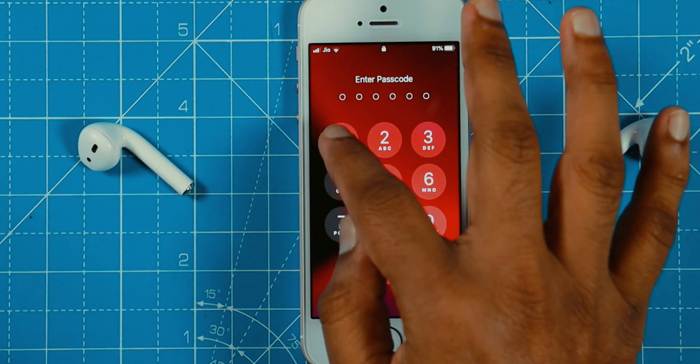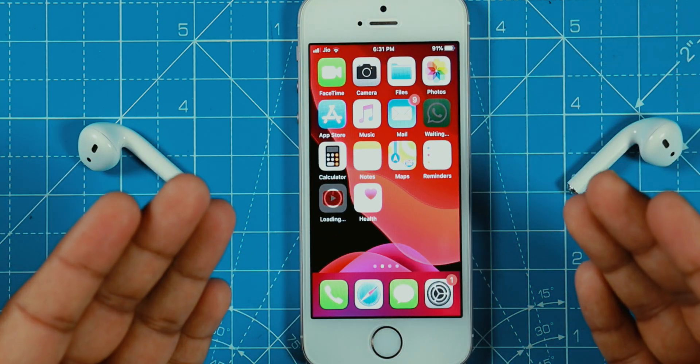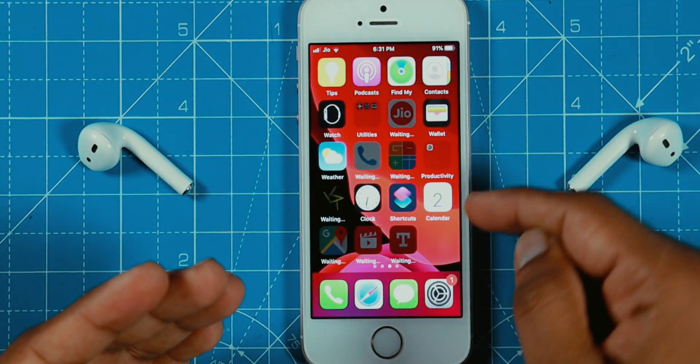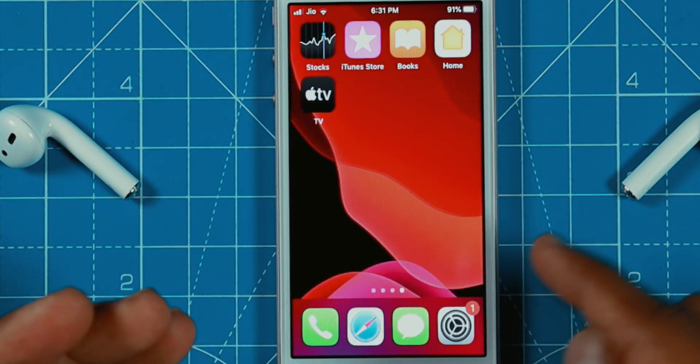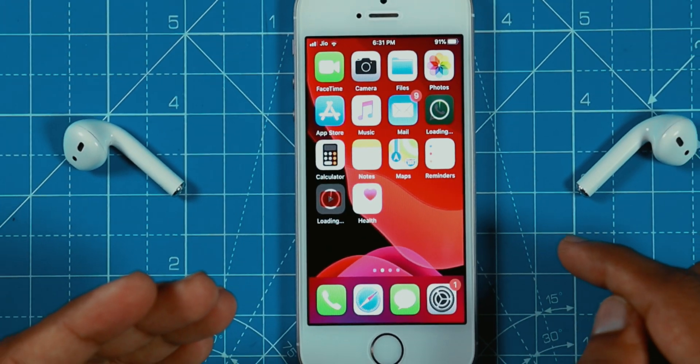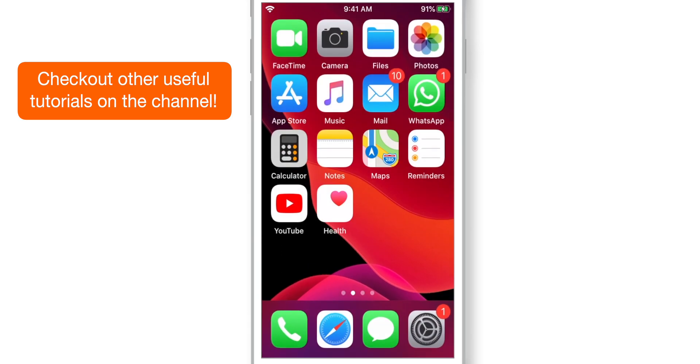And there you go. Just enter your iPhone passcode and your iPhone is restored from iCloud Backup successfully. It is still downloading apps from the App Store, so keep your iPhone connected to Wi-Fi and a power source. Once it finishes downloading apps, you'll see that all your data like photos, notes, contacts — everything is restored from iCloud.